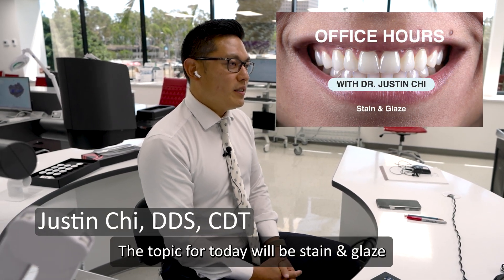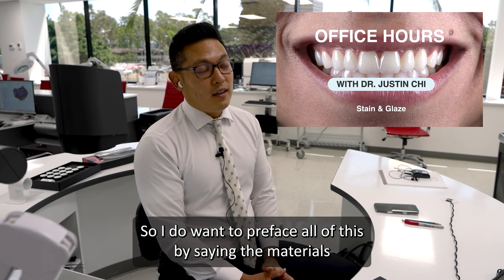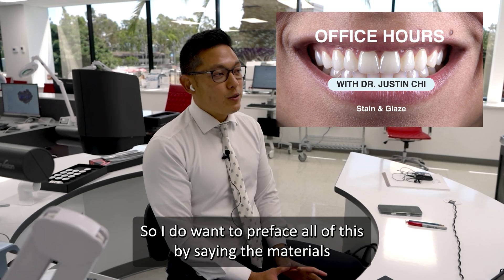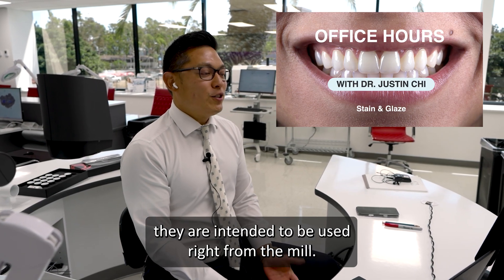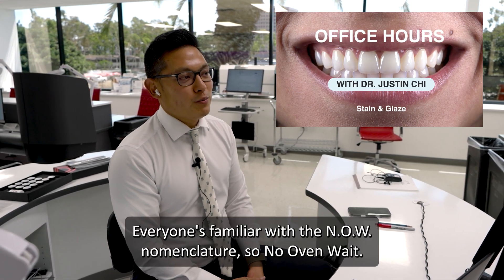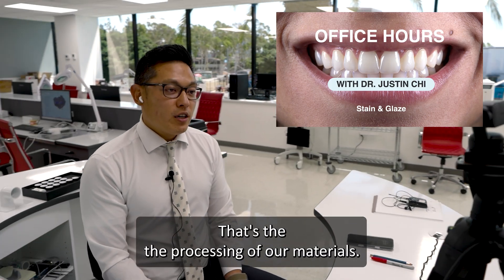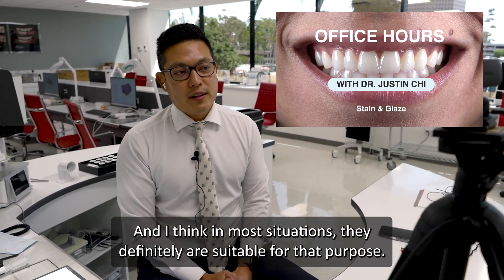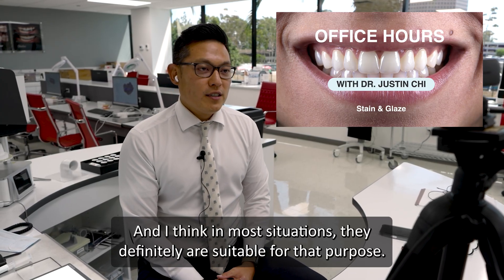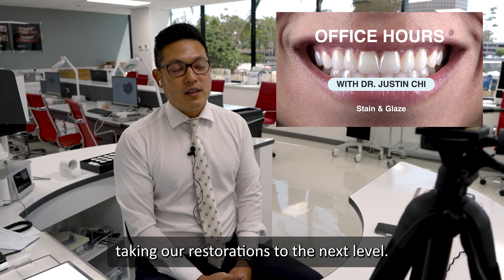Welcome to today's office hours. The topic for today will be staining, glaze, and finishing our restorations out of the mill. I do want to preface all of this by saying the materials that we have developed for the fast mill are intended to be used right from the mill. That's the processing of our materials — it's meant to be used from the mill to the mouth. And in most situations, they definitely are suitable for that purpose. But what we're discussing today is taking our restorations to the next level.